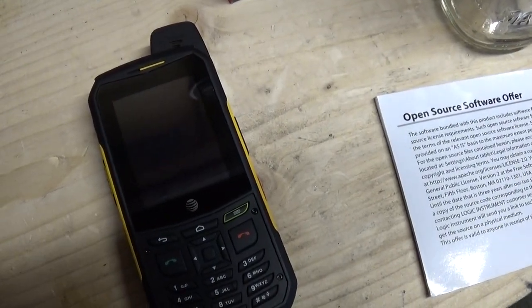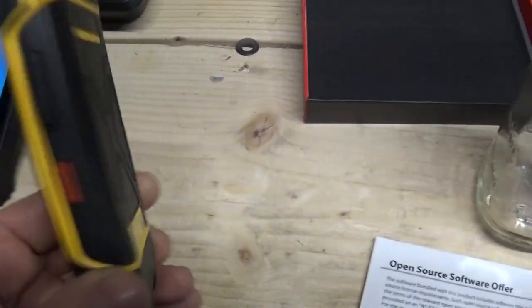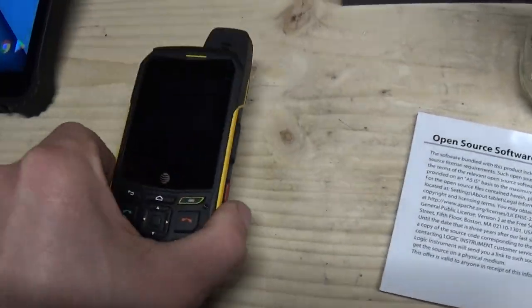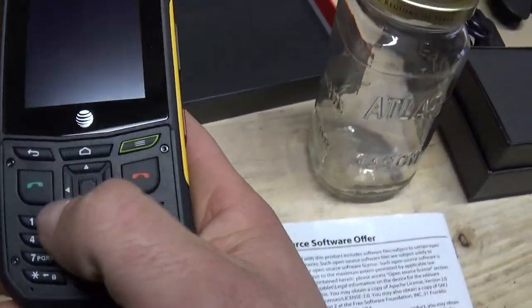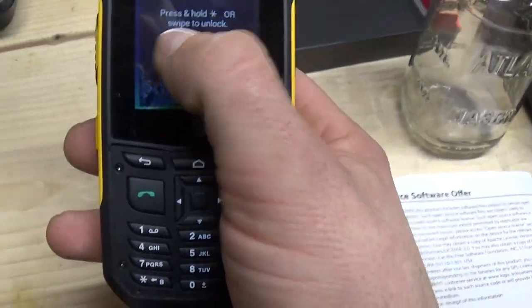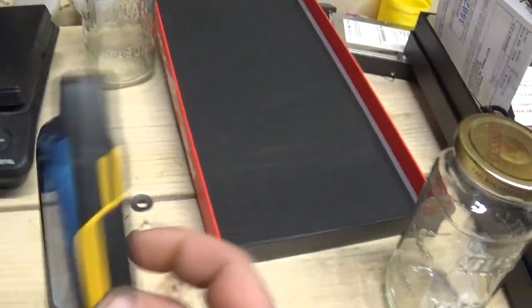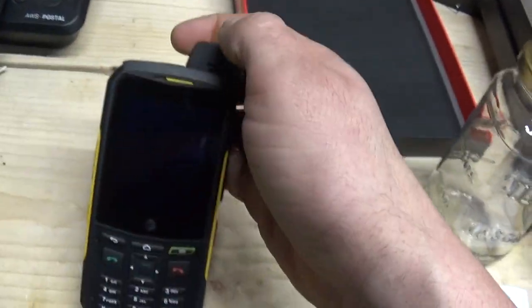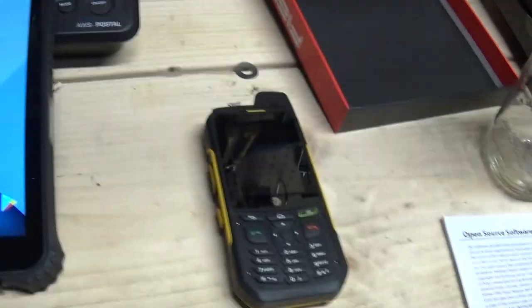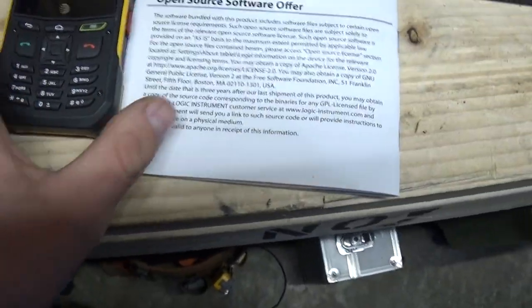As for this phone, this is a Sonim XP6. This is unlocked. I don't do a whole lot of stuff other than texting, and you have to use this to text or you can use the Google keyboard. It is an Android phone. It's very similar to the tablet — very durable, very tough. It's water resistant to about the same depth and it's got closed covers. The only downfall is it doesn't have an SD card slot, so there's only about six gigs of storage. It's great for just a phone.